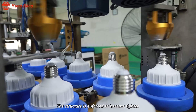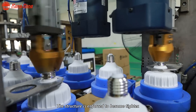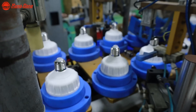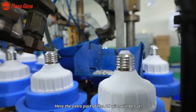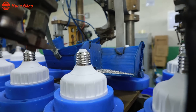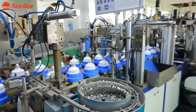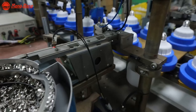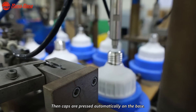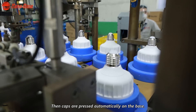The structure is enforced to become tighter. And here, the extra part of the ACY will be cut. Then the cups are pressed automatically on the base.